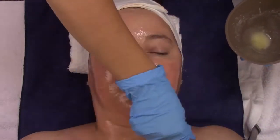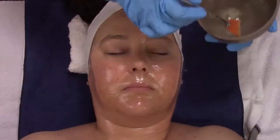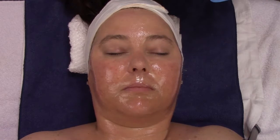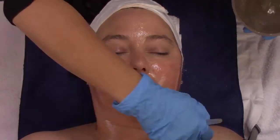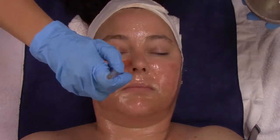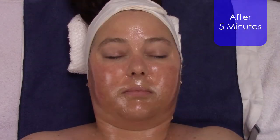This treatment is truly amazing at giving that instant gratification — your client is going to get up off the table with an instant firm, tight, and lifted look. You're also going to see some of those wrinkles unfold right before your eyes. The reason why this treatment is working is that it's a multi-functional treatment designed to increase microcirculation.